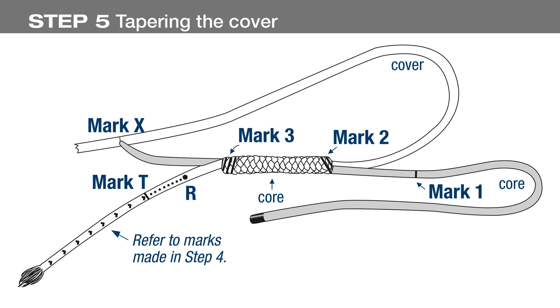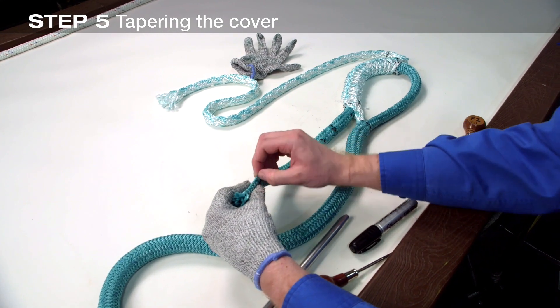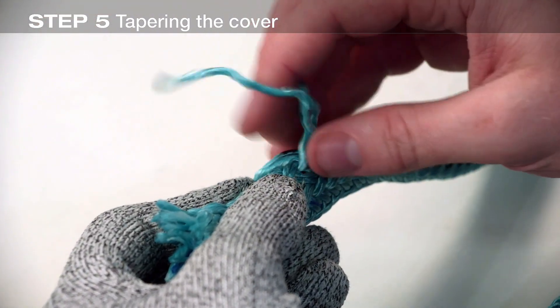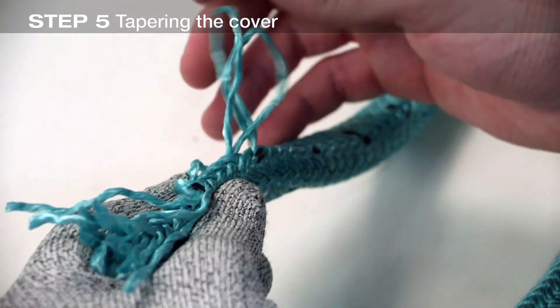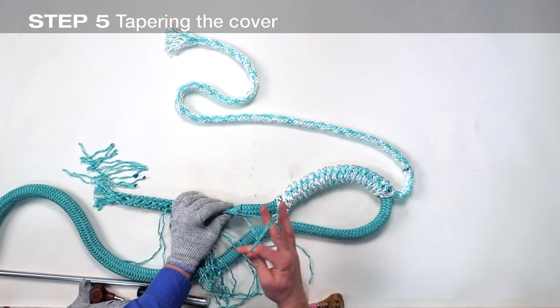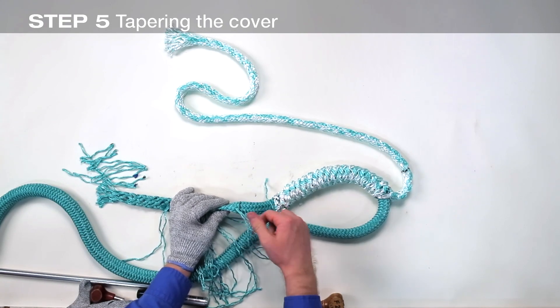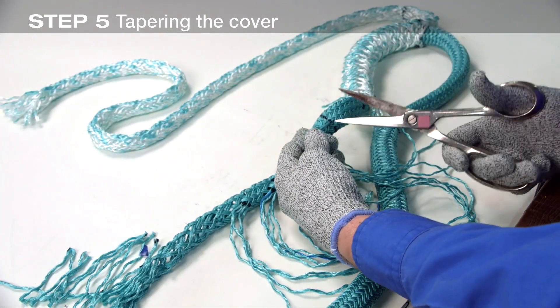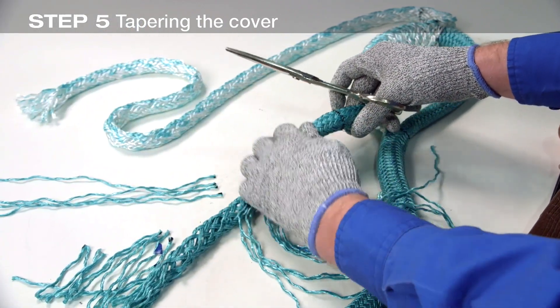The cover is now tapered by removing the strands marked earlier from mark T to the end of the cover. Start at the end of the cover and pull each strand completely from the braided cover. Once all the strands have been pulled from the cover, cut them off close. The result should be a gradual taper ending at the tape.